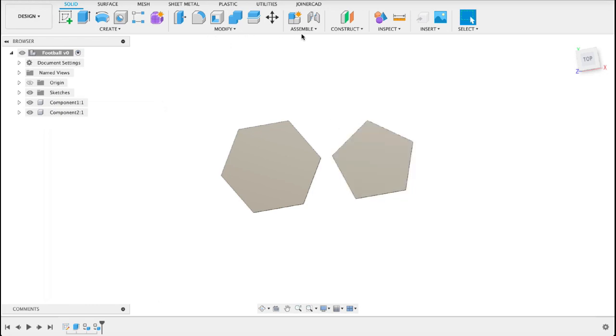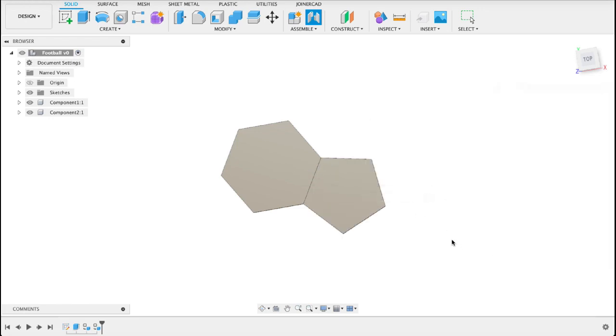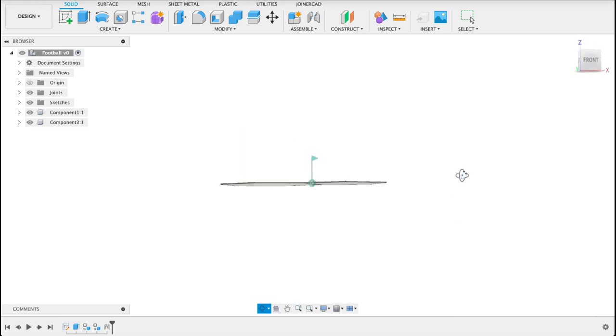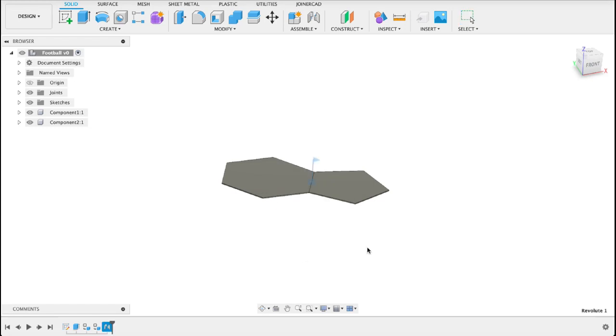Now what we're gonna do is use a joint — a motion joint, otherwise it's not going to work. We add motion joints between the edges, and as you add more pieces the joints will force it to curve around. So I'm going to select the first side — the center of the five-sided one and the six-sided one — and we can see there they have that rigid joint. If you wanted to see it in motion you can animate it: right click, animate joint, and you can actually see the range of motion it has. I'm happy that it's on the correct parts.